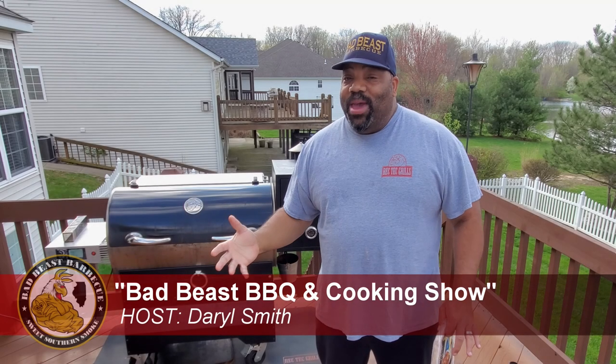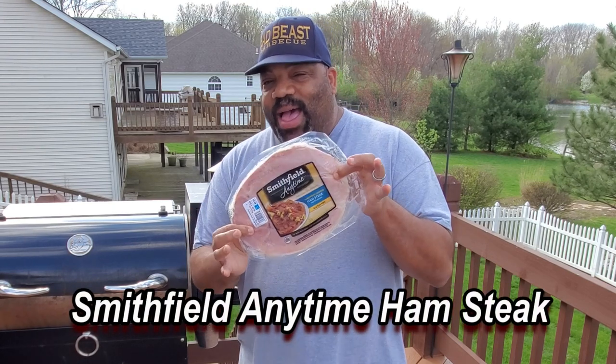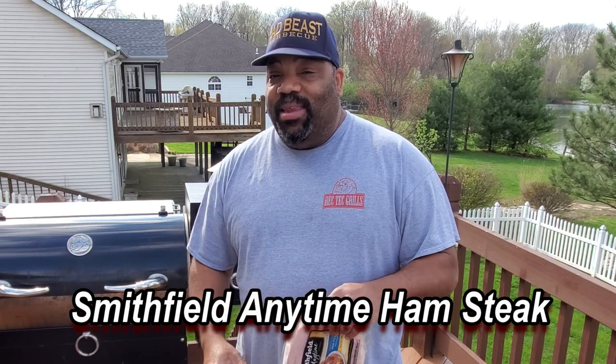Hey, what's going on guys? Welcome back to another episode of Bad Beasts BBQ. Today we're going to be putting the RecTech 700 through its paces again and we're going to be doing a double smoked Smithfield Anytime Ham Steak. Now we've double smoked whole ham before, but we're going to be preparing our ham steak today on the RecTech 700. So hang around, don't go nowhere, and watch and see how we get this thing done.